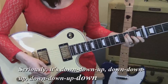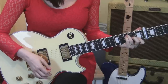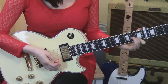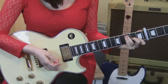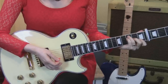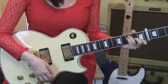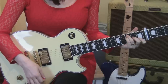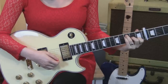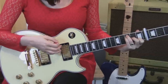It's an F chord without the sixth string. We're barring on strings one and two. Then second finger on the third fret, second string. Third finger on the fifth string, third fret. And then pinky right underneath it on the fourth string, third fret.